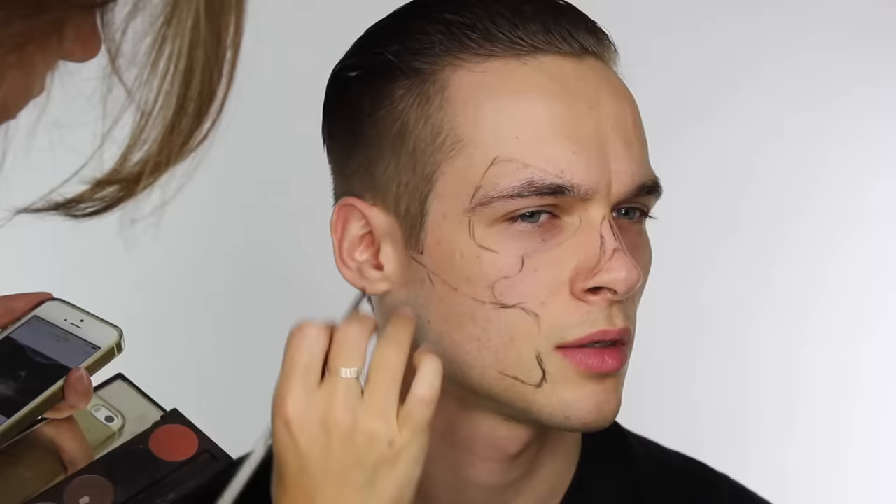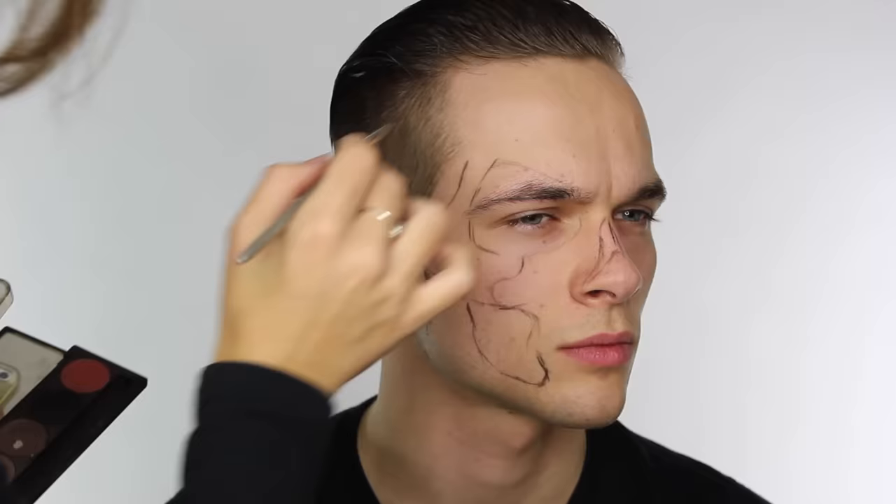The best thing you can do when mapping out a skeletal shape is to get a reference image. I typed in Grim Reaper skull and got a digital version, so I'm copying from that. It's up to you how much detail you want to put into your skull — a look like this is quite time consuming, so bear that in mind when choosing your reference image. There are lots on Google to choose from; you can use something quite simplistic or something a little bit more detailed like the one I've chosen.